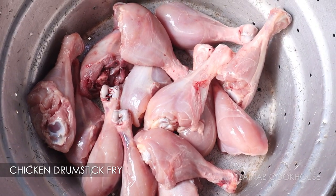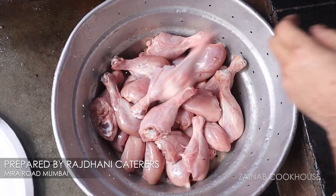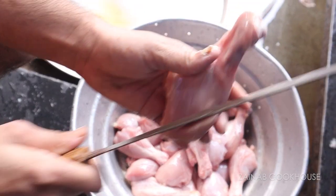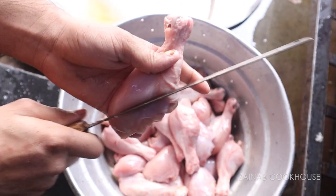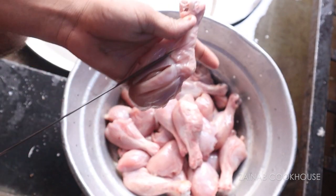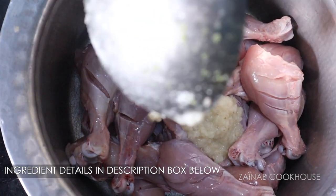You have to take the chicken drumstick, around 9-10 pieces. Wash it, then keep it clean so that the excess water gets out. After washing, make deep cuts so that the whole masala will go inside.